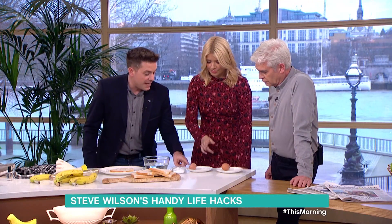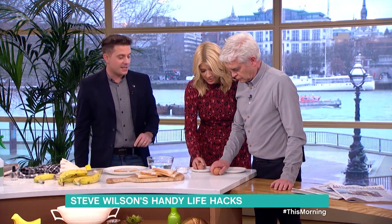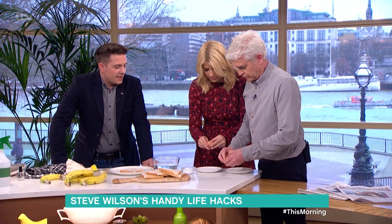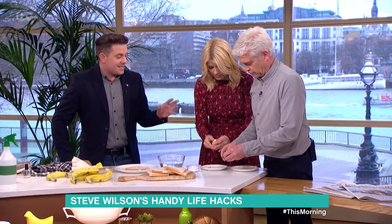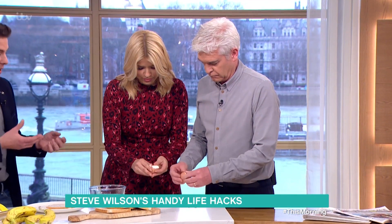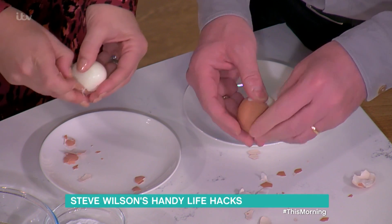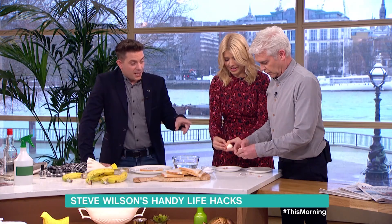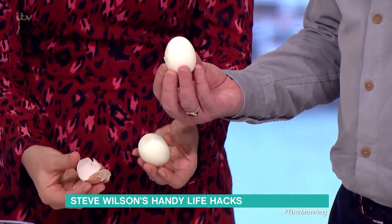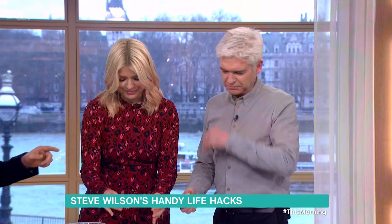So this one has been boiled for eight minutes with baking soda and this one hasn't. I thought if you two go against each other and see how easy it is to crack. Go for it and let's see how much quicker it is. The reason being is that the baking soda makes the water more alkaline, which separates the shell from the egg inside. Oh, that smell we all know and love. So Holly's is looking a little done — a little easier. Not by much. Some people get mixed results with this. Really? That's why I thought we'd test it out, but I think that's maybe proved it.